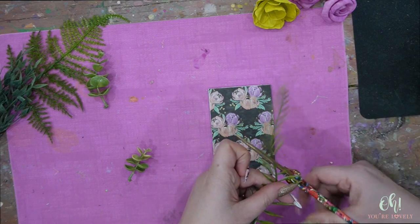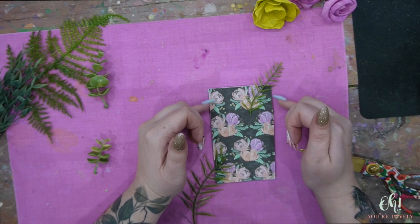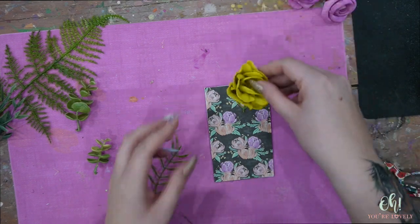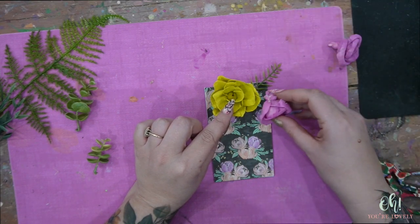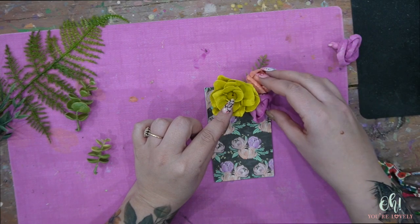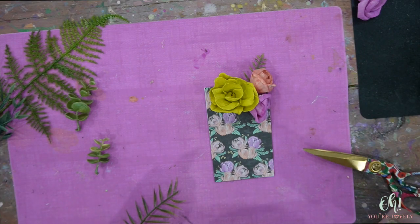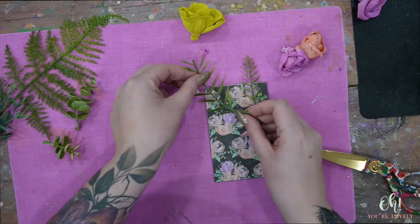I'm going to pay attention to the direction of the greenery. When building this, I really only want to work with the top quarter of the card — everything else is going into the pocket, so keep that in mind. You don't want to get it too low because otherwise it's going to get all scrunched up. I'm thinking that flower straight in the middle, flanked on the sides, and I also like to try to get a flower to go upward so that when the groom is looking down he has something pretty to look at too — not just the bride needs to look at pretty flowers.